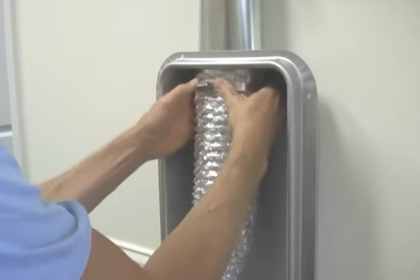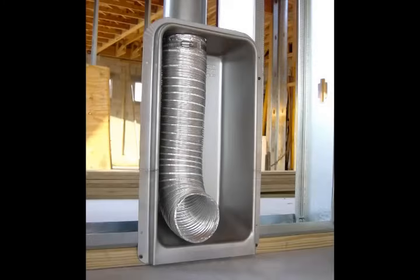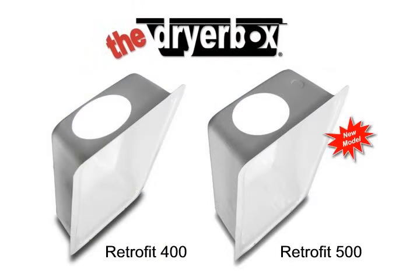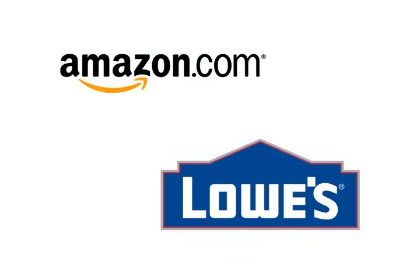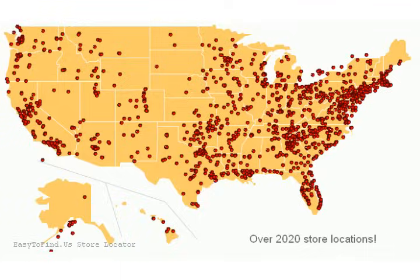There you go. Hopefully these tips will assist with your dryer installation. Over two million dryer boxes are installed in homes throughout the country. There are four new construction models and two retrofit models. The latter are available from Amazon and Lowe's, while the new construction boxes are available from over 2,000 heating and air conditioning outlets.